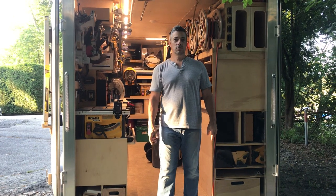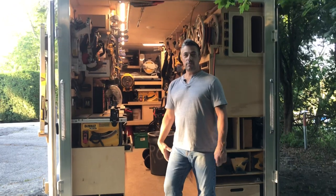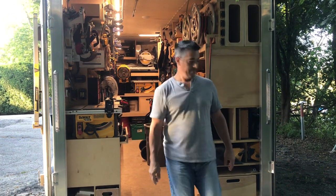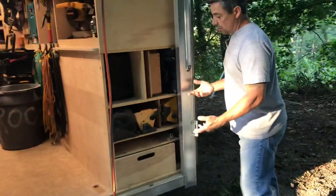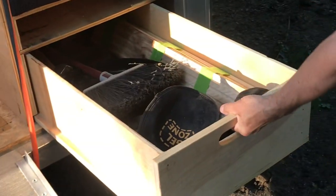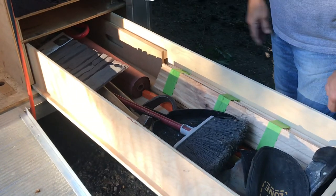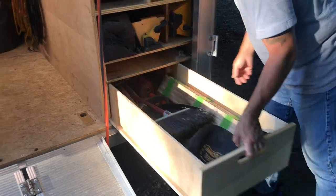This is my 2020 7x14x7 foot enclosed trailer mobile workshop. This is my long storage — just a 6-foot long drawer. It holds a broom, shovel, paper, rake, sledgehammers, and miscellaneous stuff for now.